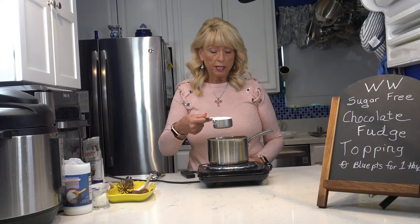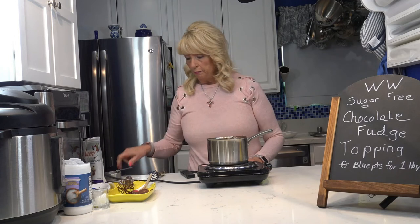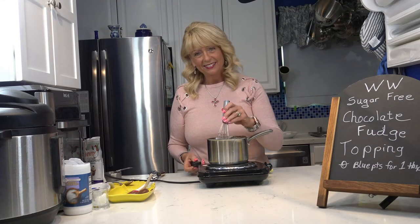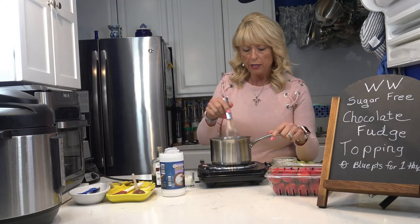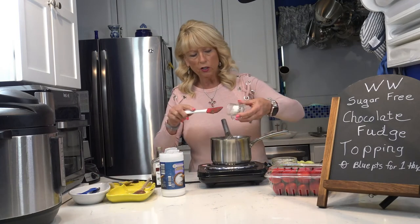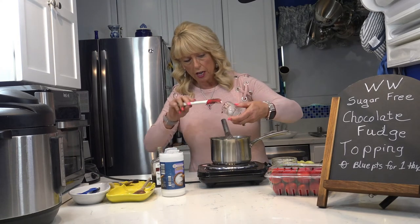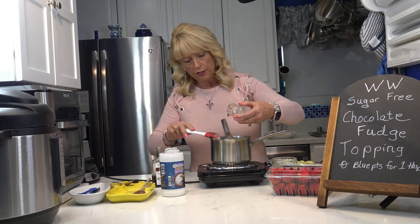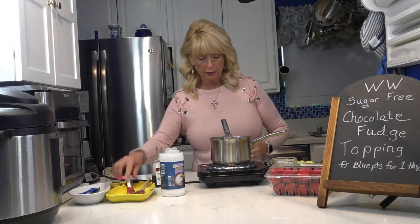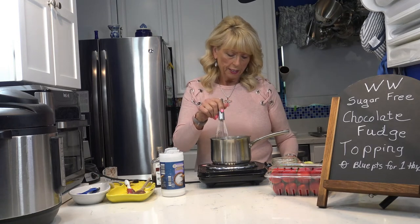Now I'm going to add half a cup of the Swerve confection sugar — sugar-free — and whisk it. It's coming to a soft boil now after about three minutes of stirring. I'm going to add one teaspoon of coconut oil and mix it in. After it dissolves, I'll take it off the burner and add two teaspoons of vanilla and the salt.